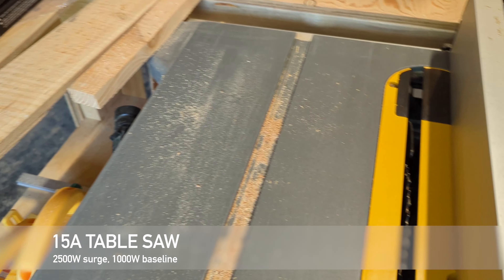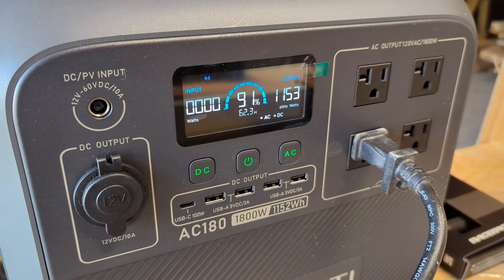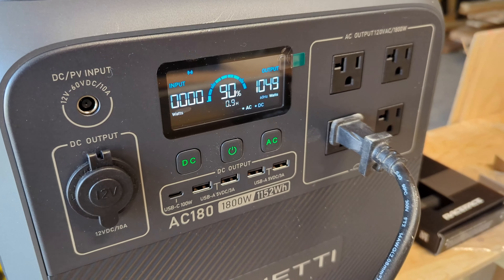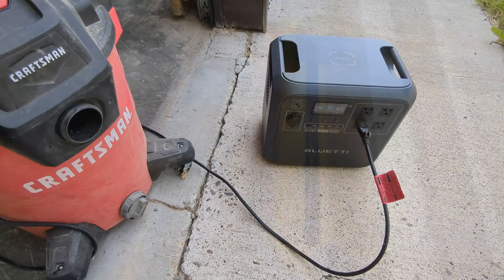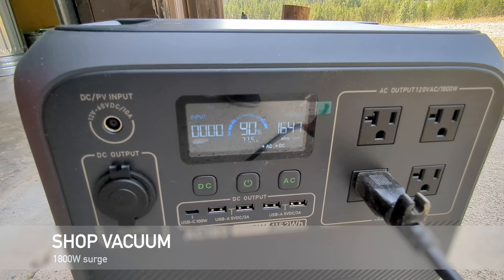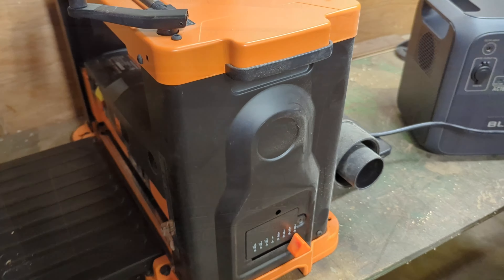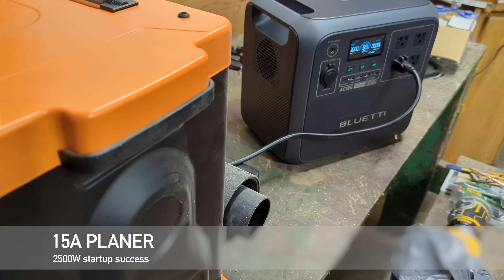There was no trouble at all with a 15-amp table saw that surged to over 2500 watts at startup. No trouble at all for a 15-amp shop vac, and a 15-amp spiral benchtop planer worked great as well.